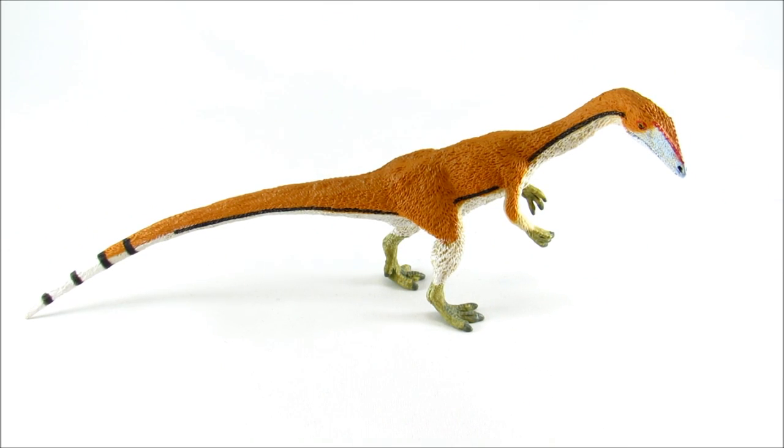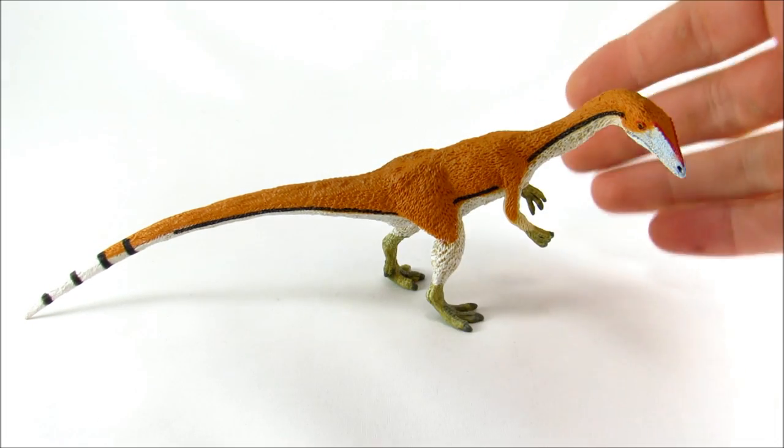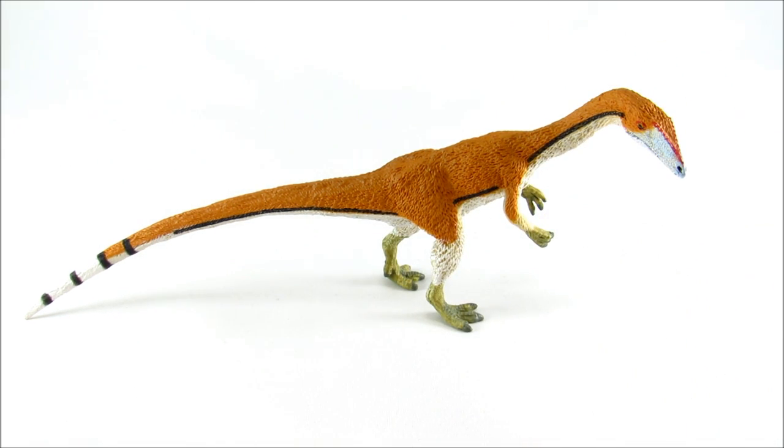In conclusion, my rating for this figure is a straight A. I'm not giving it an A-plus like most of the other Safari Limited 2017 figures, because it's not extraordinary or mind-blowing by any means, but it is still a great little figure with very few objective flaws. Beyond that, it's awesome to finally have a good reconstruction of Coelophysis in toy form. Thank you for watching — Bioniclesaurus signing out.